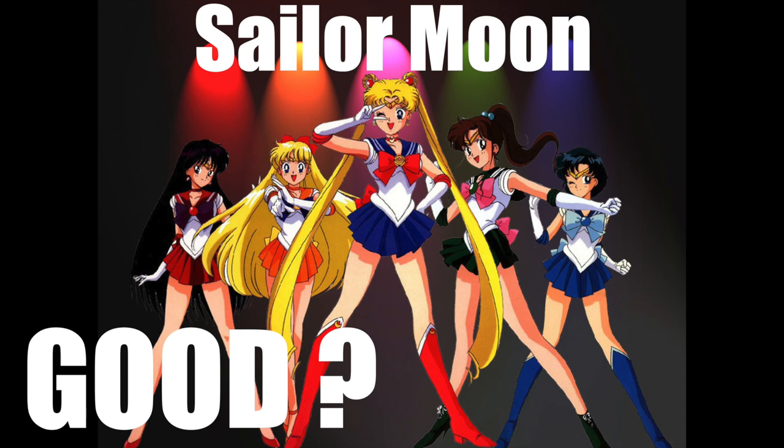Brace yourselves! Today I'll be talking about Sailor Moon for the Mega Drive, so stay tuned!